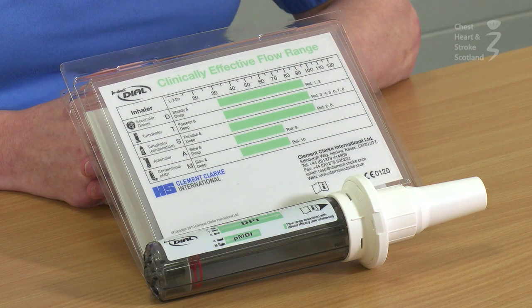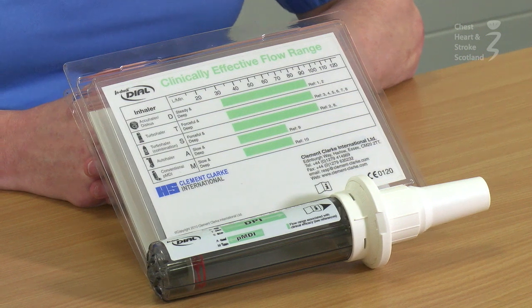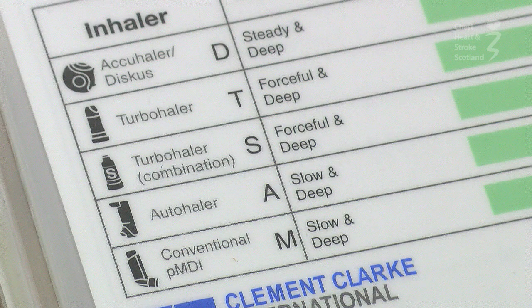This is the InCheck dial. It is used to measure whether a patient has enough inspiratory flow to activate any of the devices listed on the front.